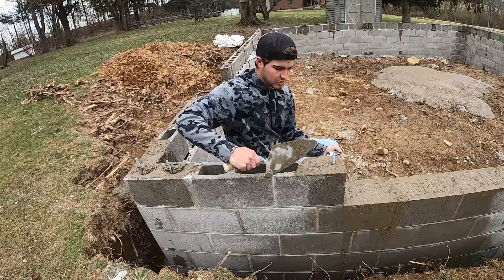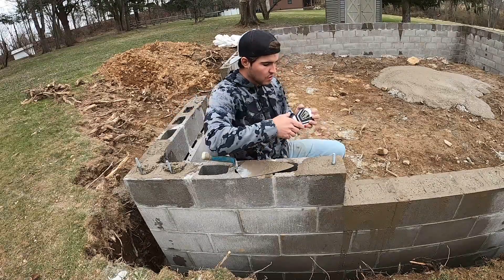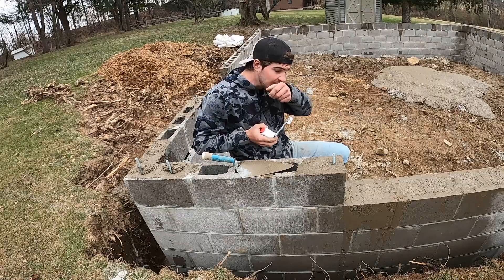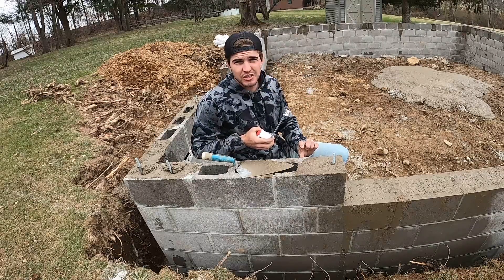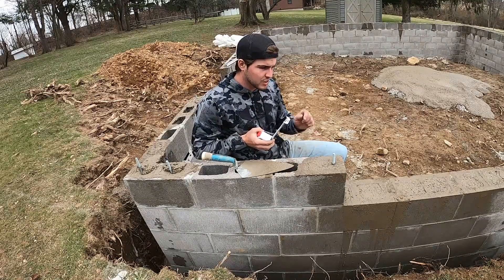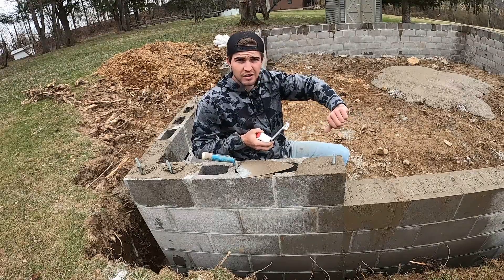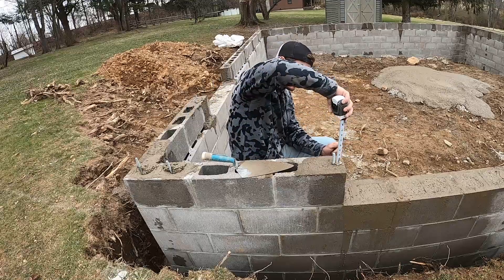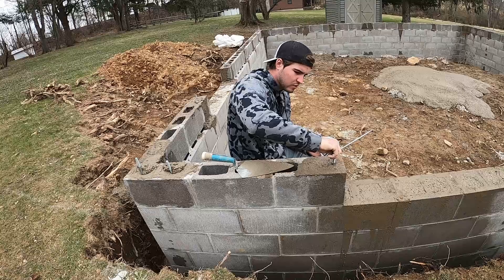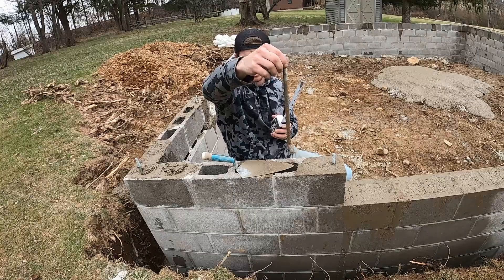Clean that top nice and good so your framers don't get mad at you. Clean her off and smooth her out. You set every one of these at about two and a quarter, because your plate is going to be an inch and five eighths plus a little barrier thing — so it's going to be about two inches — and your bolts are about a half inch, so you want them to be able to crank her down into the wood so it doesn't go anywhere. So it's at two and a quarter. All you do is give her a little twist because in the bottom there's a hook, so that twist makes it set nice.